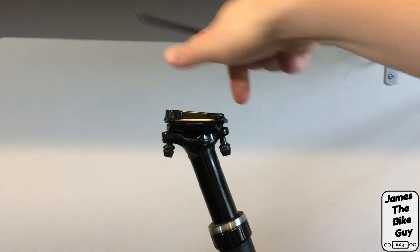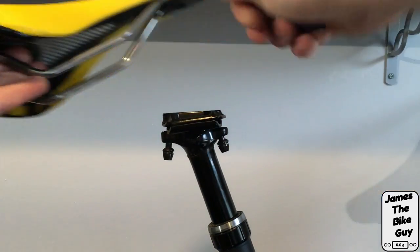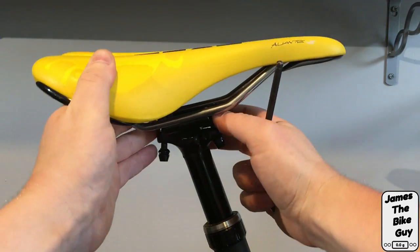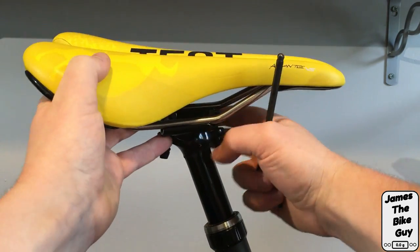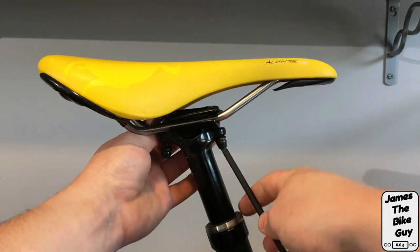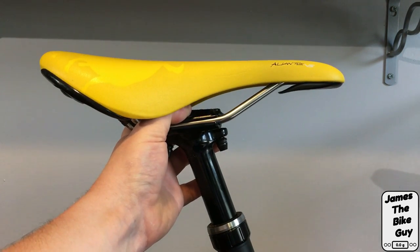The rails have come out and the new saddle is going to sit right in between. I've got this new saddle which I'm going to slide in — and now the new saddle is in and you can see it has a lot of movement.